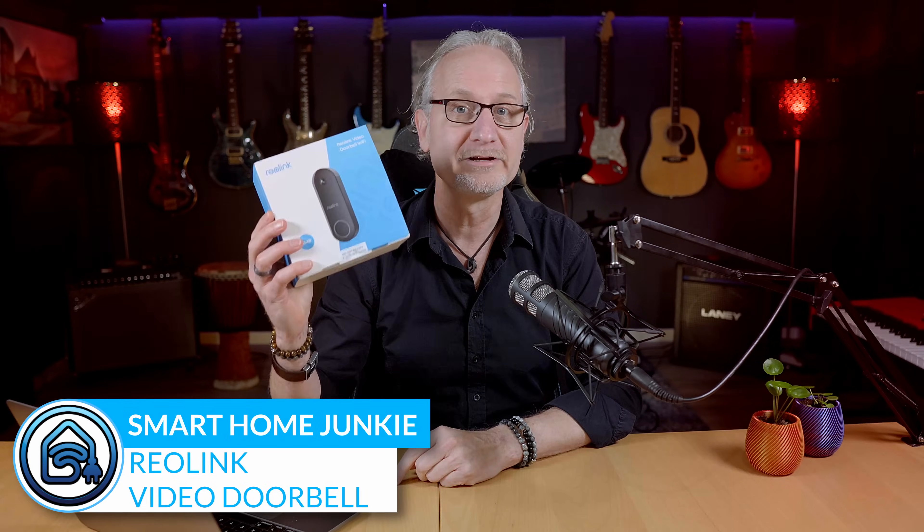Hi! This Reolink video doorbell is the video doorbell that we've all been waiting for. It supports almost everything that you could possibly want from a video doorbell. I will show you all the features of the Reolink video doorbell, and on top of that I will show you how you can integrate it perfectly into Home Assistant. Let's do this!